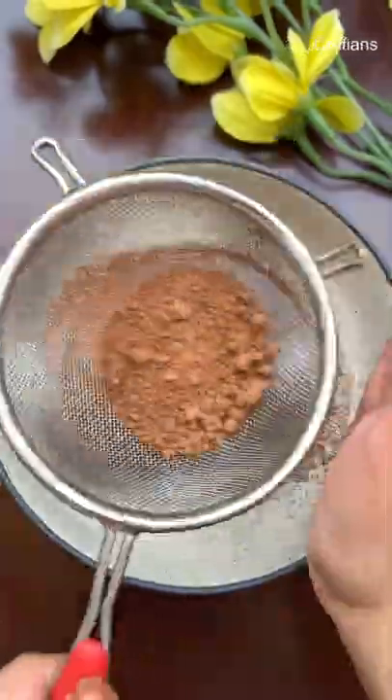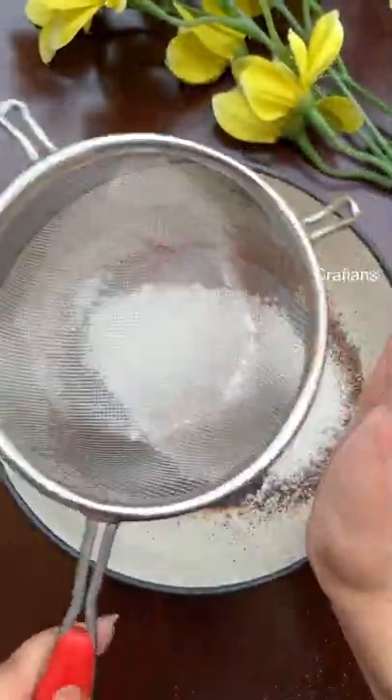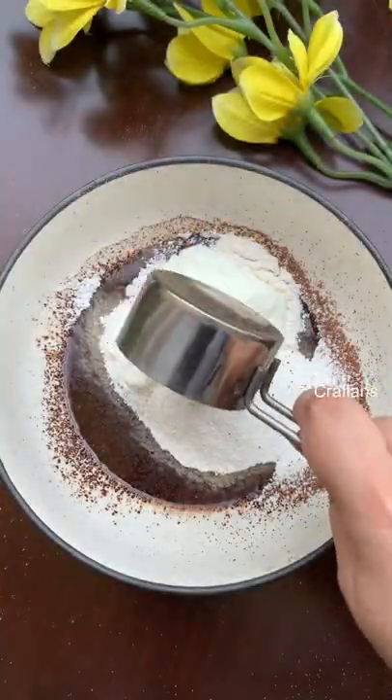In a bowl, add some butter and sugar, whisk till the sugar melts. Then we'll add some cocoa powder, maida, curd and baking powder. Mix all this well and form a thick batter.